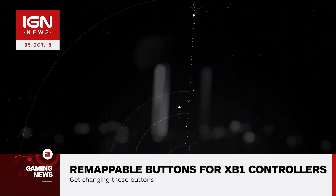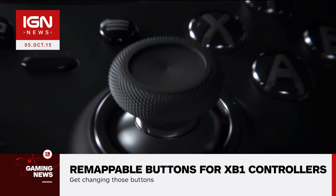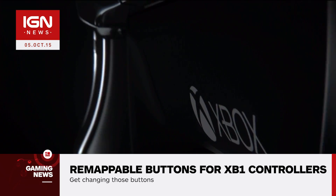We don't know when soon will be, but it will likely come after the release of the Elite Controller, which comes out later this month. The Xbox One Elite Controller was first announced at E3, and will also be included in the Xbox One Elite Bundle, which comes out on November 3rd. For all your Xbox news, stay tuned to IGN.